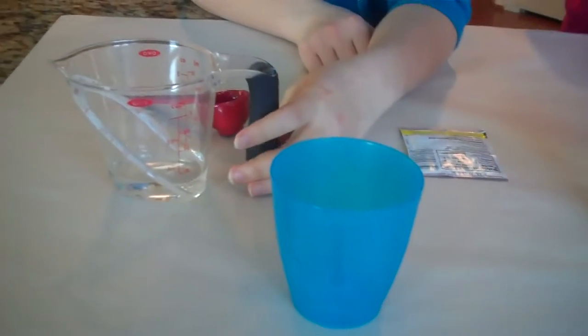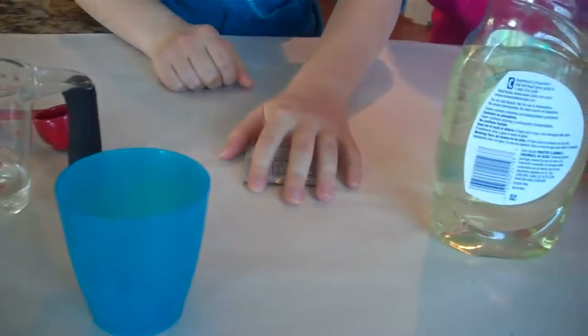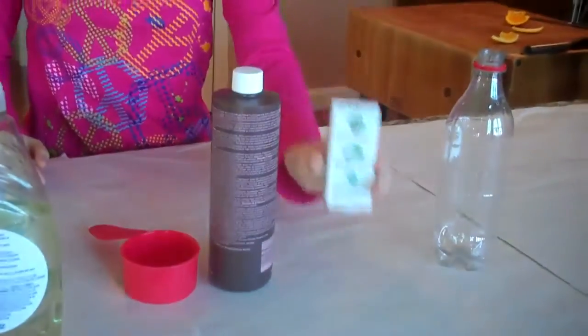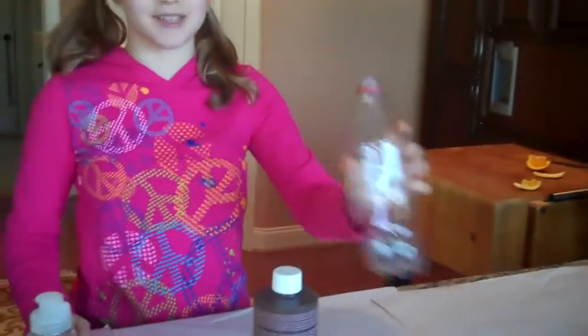Don't forget to post a video response of you doing the experiment. You will need a small cup, three tablespoons of warm water, a packet of yeast, dish soap, a half a cup of 20 volume hydrogen peroxide, food coloring, and a clean, empty plastic bottle.